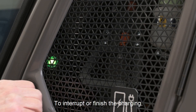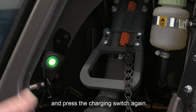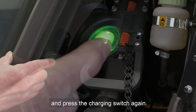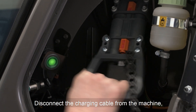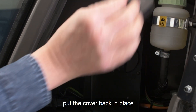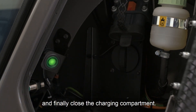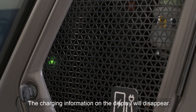To interrupt or finish the charging, open the charging compartment and press the charging switch again. Disconnect the cable from the machine, put the cover back in place, and finally close the charging compartment. The charging information on the display will disappear.